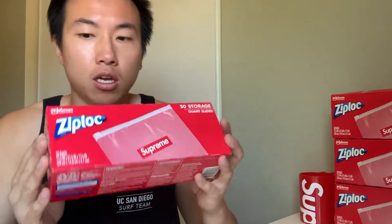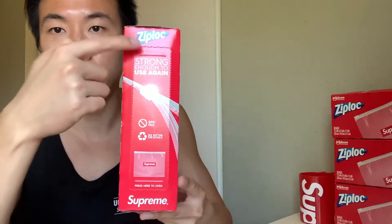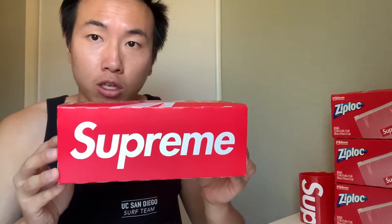As you can see, each box has 30 bags inside. So I basically got 120 in total. As you can see right here, here's the front, and here is what it says on the side.